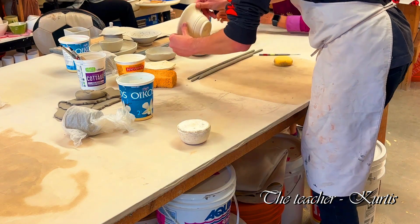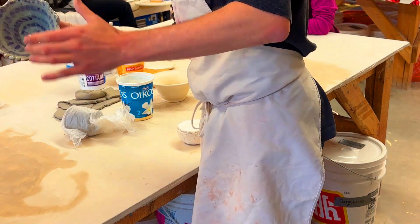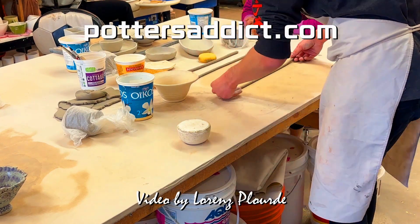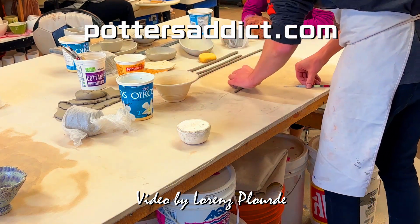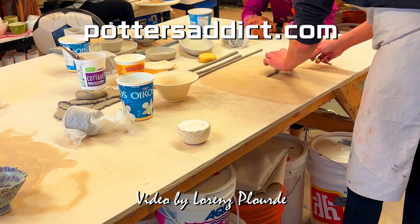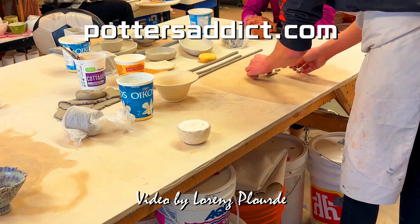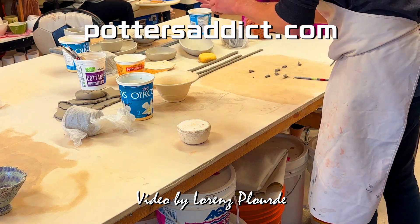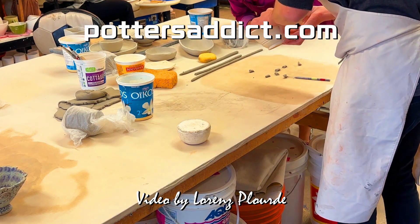Once you have your little base piece of clay, you can think about how you want it to look. This one right from the start just has a line of dots around the bottom. If you want to do something like that, it doesn't matter if they're all perfectly even. I would just cut off a big chunk like this to create a little bit of tabs, then press these balls in on top of a little piece of clay.